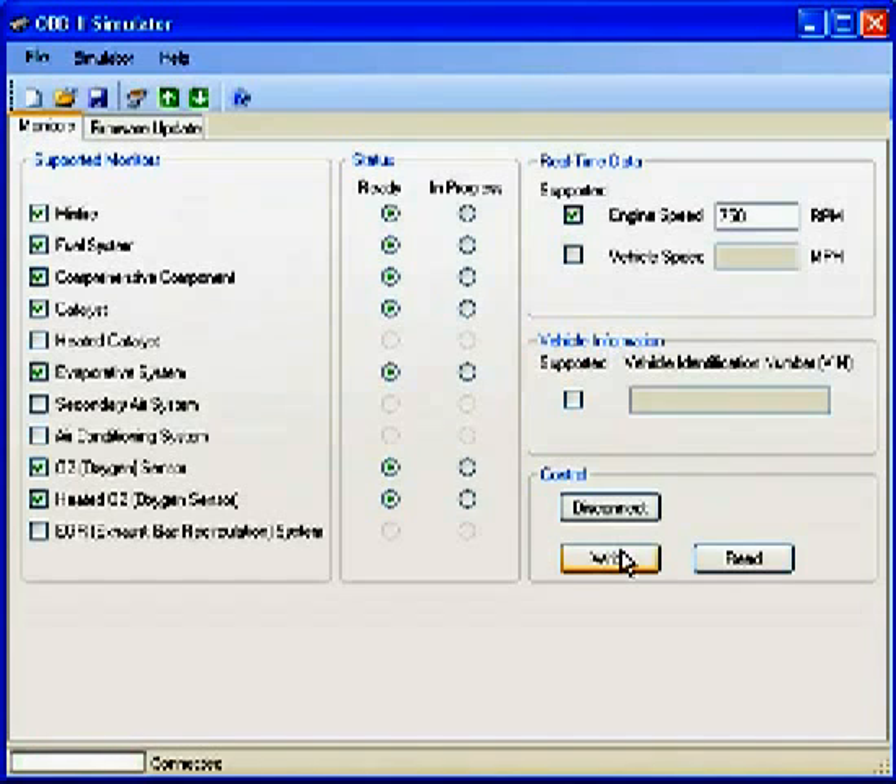Let's rewrite them just to be safe. Actually, I'm going to make a change — I'm going to change the oxygen sensor readiness monitor to in progress. And we're going to save that to the unit.